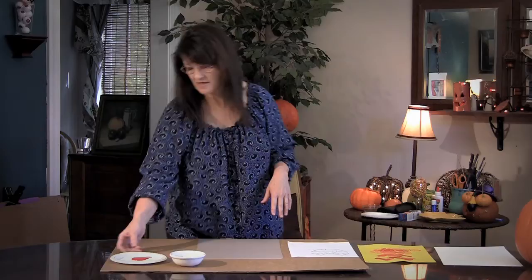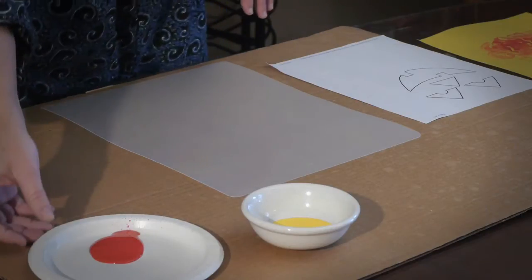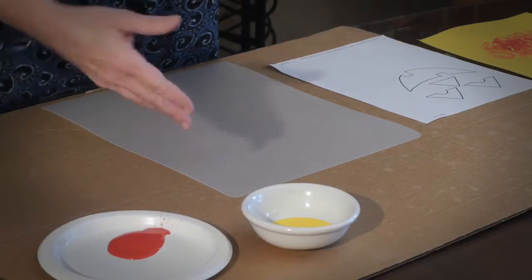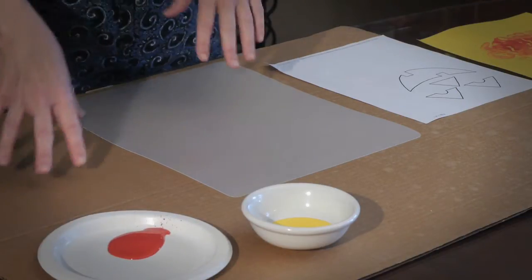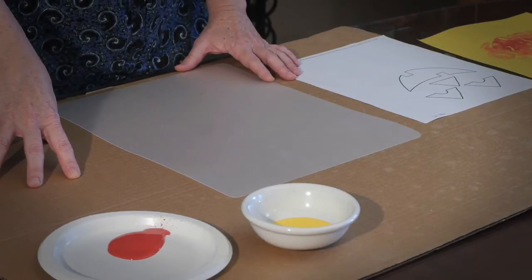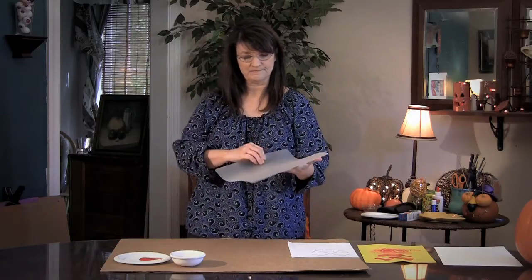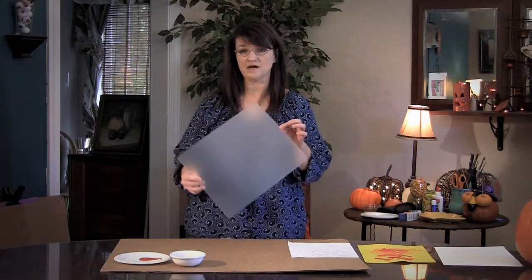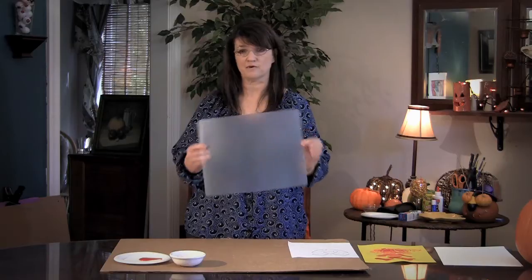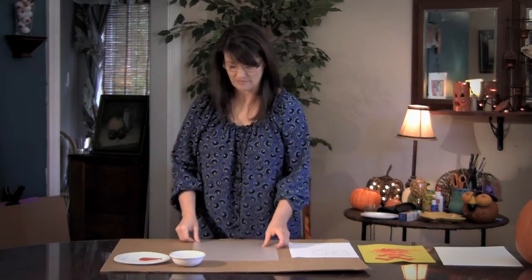What you're going to need is finger paint in different colors — fall colors would be good for this project, like red and yellow, because you can also take this opportunity to teach them how to mix colors together. I'm going to be using a cutting mat that you can get from the dollar store or wherever, about 50 cents. You can use different things, whatever you want to do.